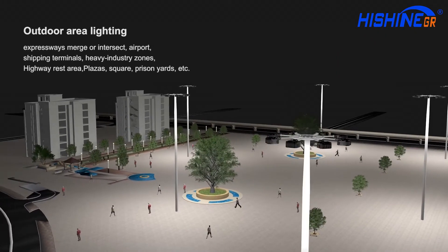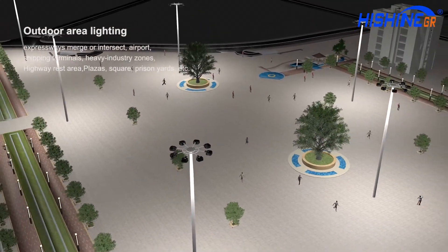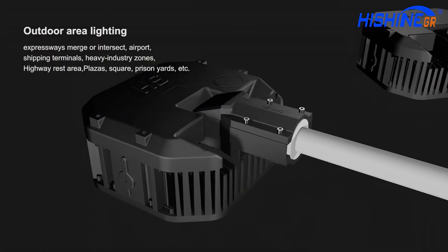HiShoot applies to highway, airport, wharf, heavy industry, squares, and more.